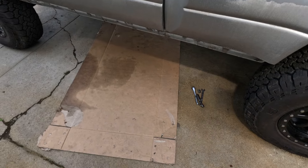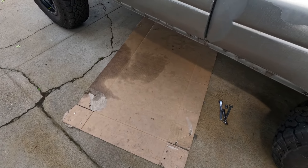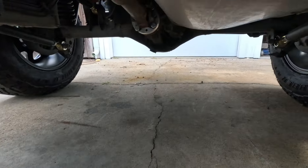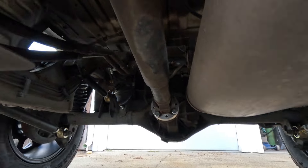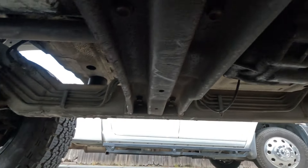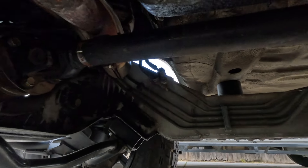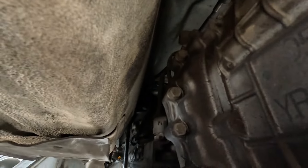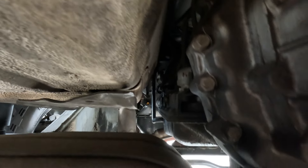Going underneath now to show what I'll be doing — I've got my usual poor man's mat, which is a piece of cardboard. I'll be taking out the rear drive shaft; you can see the spacer there, it slides out right there. There's the old transfer case all installed. I'll also take out the front drive shaft. There are a couple of transfer case mounts to remove, plus quite a few bolts on both sides that hold the transfer case to the transmission.